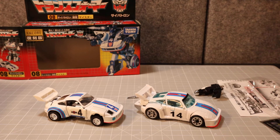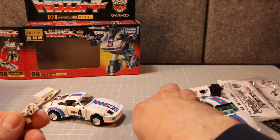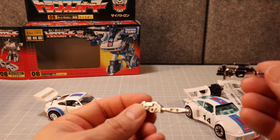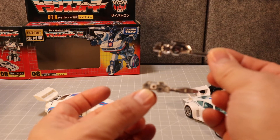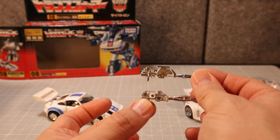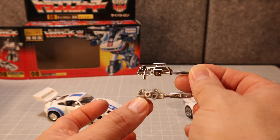And just in case you're wondering, here are the guns. The reissue is on top and the Studio Series is on the bottom. It's pretty close — not perfect but pretty close.